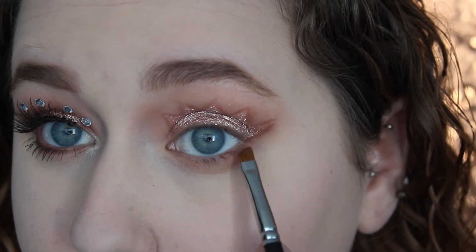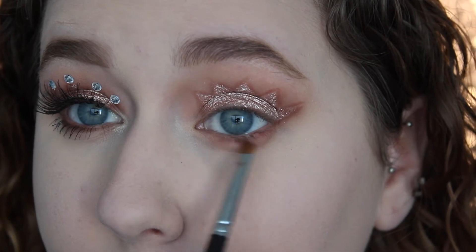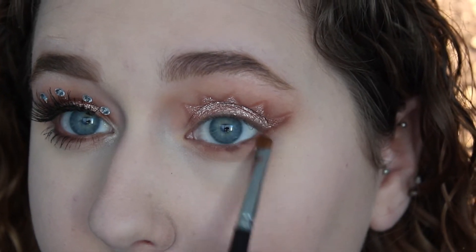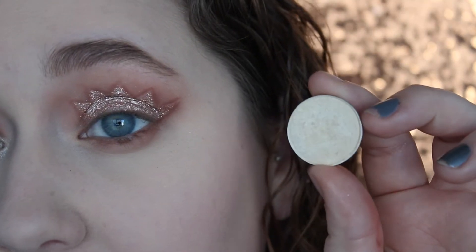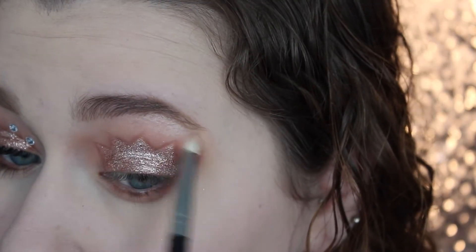Then going back in with Coco Bear, I'm just going to smoke this out on my lower lash line just to make it a little bit deeper and darker. Then taking Nylon by MAC, I'm going to use this to highlight my brow bone as well as my inner corner so it's very glittery and glowy.